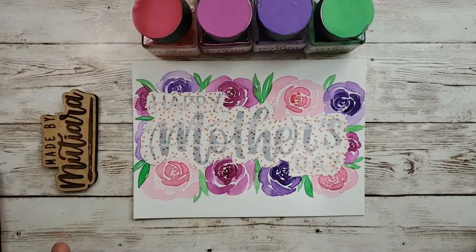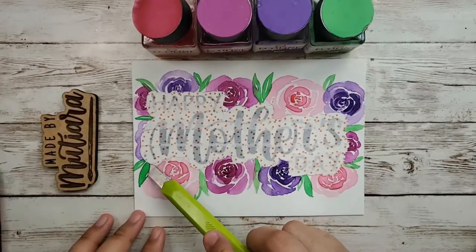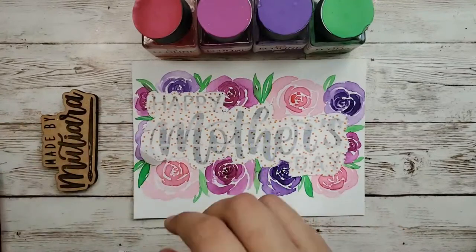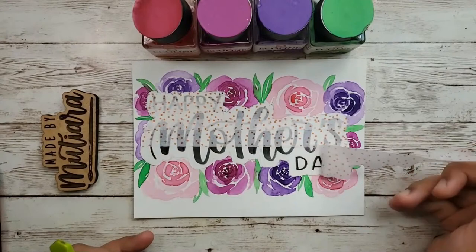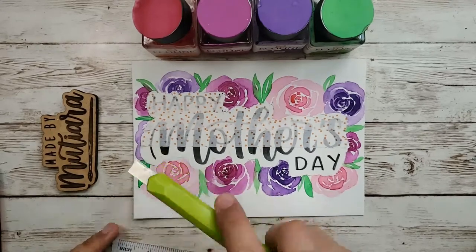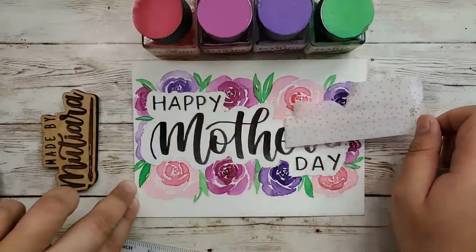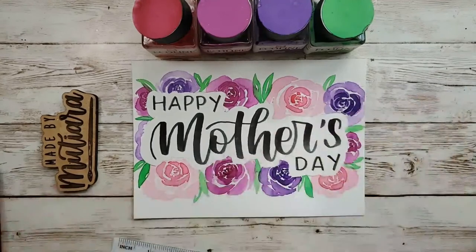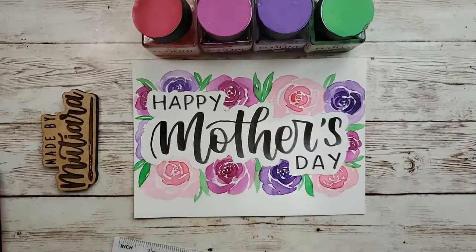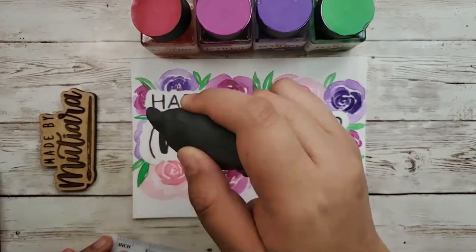Now to our favorite part of the entire process: the washi tape reveal! I'm going to use a pen knife to carefully pick up the ends of the washi tape. This washi tape is not sticky at all, so it's really easy — and look at this! It's so smooth. There you go! If you still have any eraser marks, just slowly erase, making sure not to smudge.